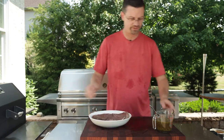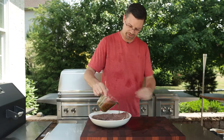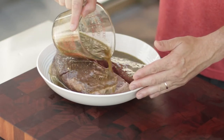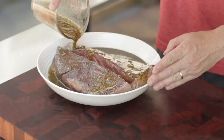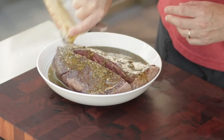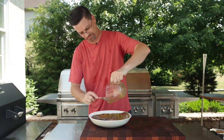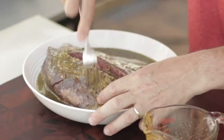This is gonna go in the fridge for two to four hours. We want to make sure we get a good generous coating on there. We're gonna take this a little step further and make sure some of the marinade gets into the meat, so I'm gonna take a fork and put some holes in here so it can penetrate.